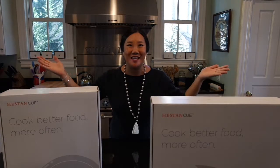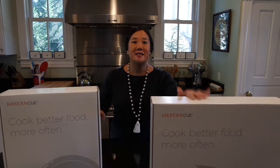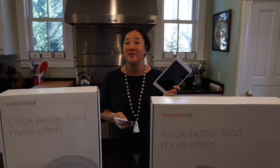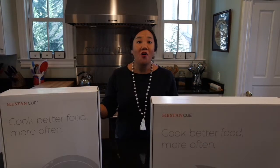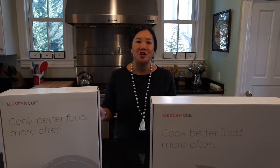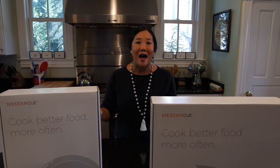Hey everyone, Letitia Barr from Tech Savvy Mama here and welcome to my kitchen. Today I'm here to introduce you to Heston Q, a smart cooking system that consists of three parts: a portable induction burner, a smart pan, and an app for iOS and Android devices that you can use with a tablet or your mobile phone. Using Bluetooth and embedded sensors, all three communicate with each other to control cook time and temperature of each recipe step with precision, so you can cook restaurant quality meals at home.